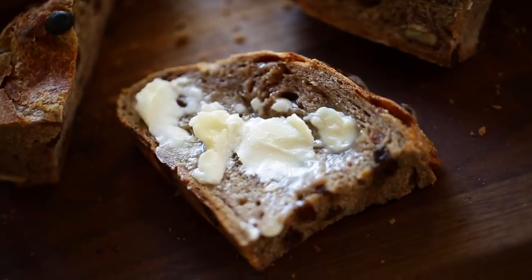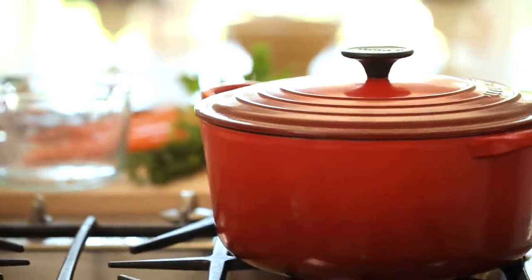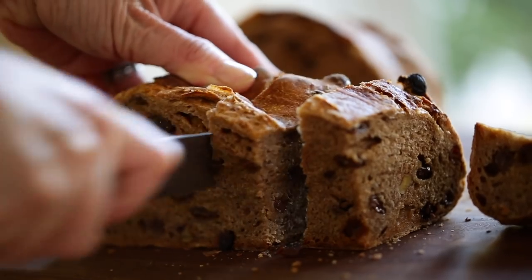Hey guys, today I'm gonna share with you a really easy no-knead bread recipe that is perfect for making in a Dutch oven. So if you were lucky enough to receive one of these for Christmas — I know a lot of you guys were hitting me up on social media wanting to know what size to get — five quart is really the way to go. You can make stews, soups, all kinds of things in a Dutch oven, and you can also make bread in it. It makes the best bread. Let me show you how.